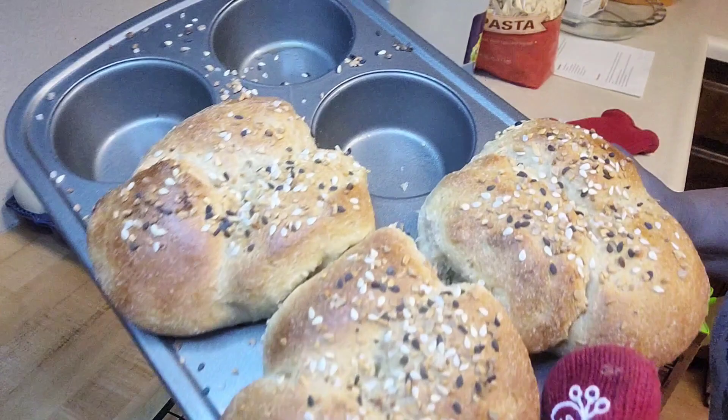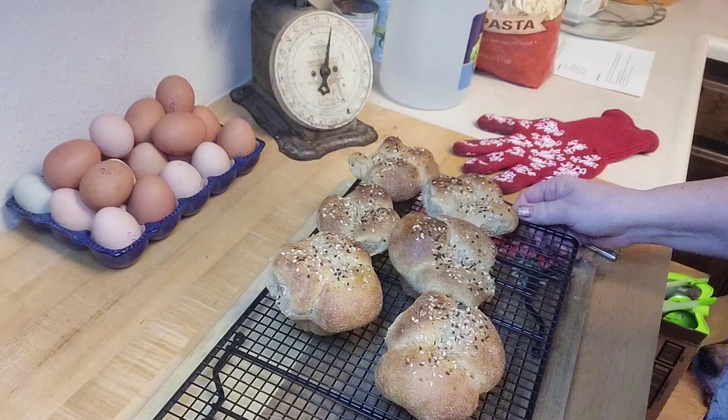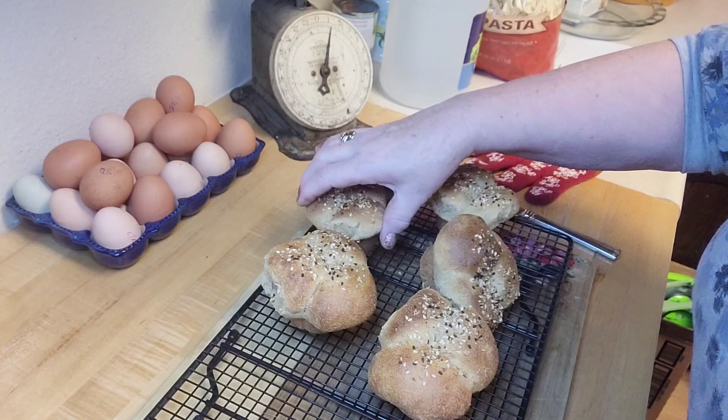So there you have them. I'm going to let those cool and I'll show you when I bring out the bread. I love this everything bagel seasoning on there — it's just going to make it so perfect. So there you have it — there's the rolls, and I'll see you in a few minutes when the bread is done.